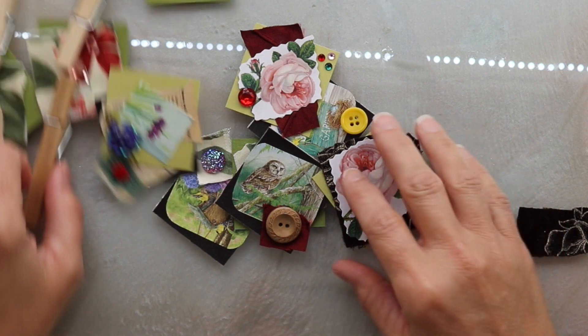My friends, I want to show you the completed twinchies. I had so much fun making these, and I'm going to zoom in a little bit so you can get an up-close and personal view.